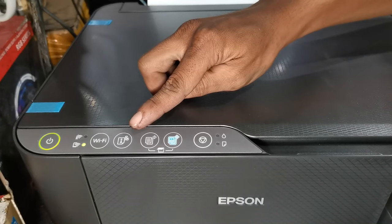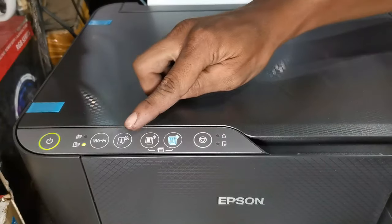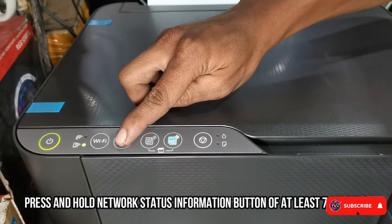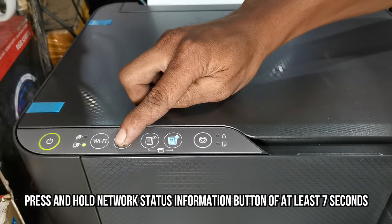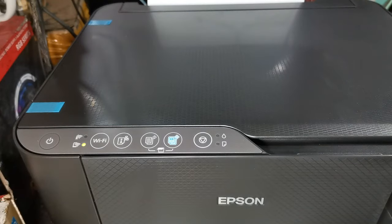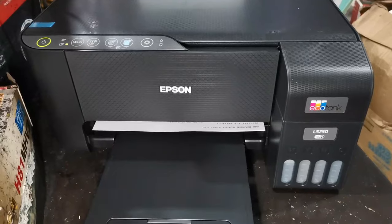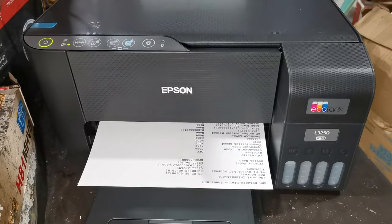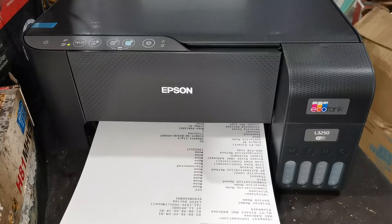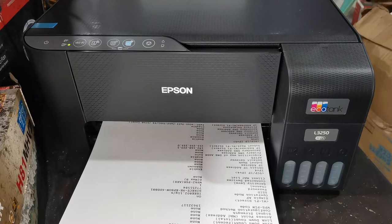Before pressing the network status button, place at least three sheets of A4 size paper in the paper tray. Then hold down the network status button for at least seven seconds until the printer starts printing its network status information. It consists of three pages — just wait until it finishes printing.